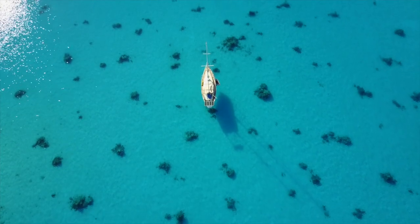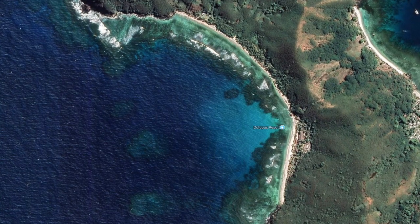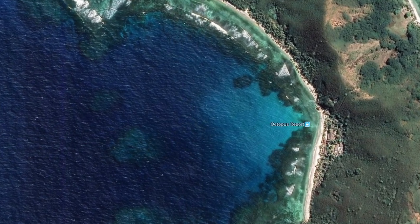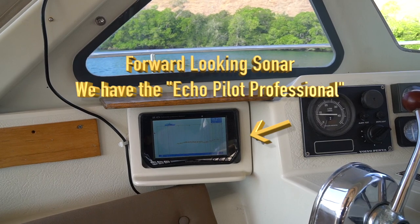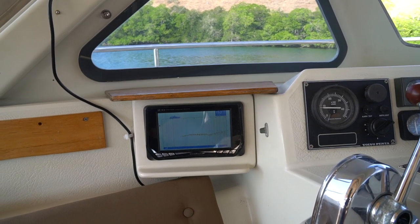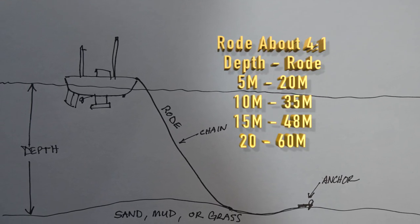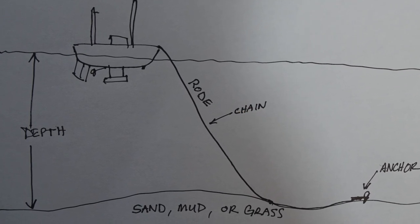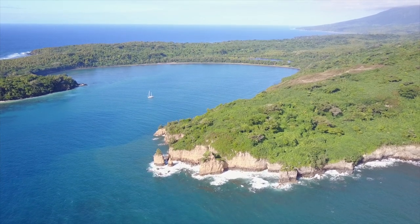Sometimes Z can just look over the bow of the boat, and sometimes I can see it on a Google overlay, and sometimes I'm almost blind except for my depth sounder or Echo Pilot forward-looking sonar. If we know we have good holding from research and local knowledge, we put out the following. We also always back up on our anchor to make sure the holding is what we expected.